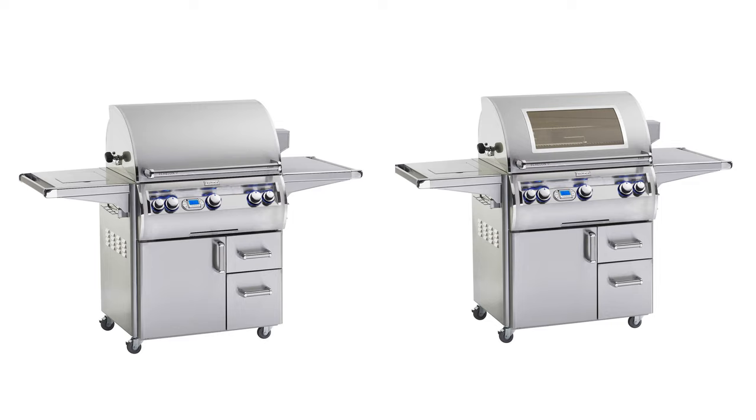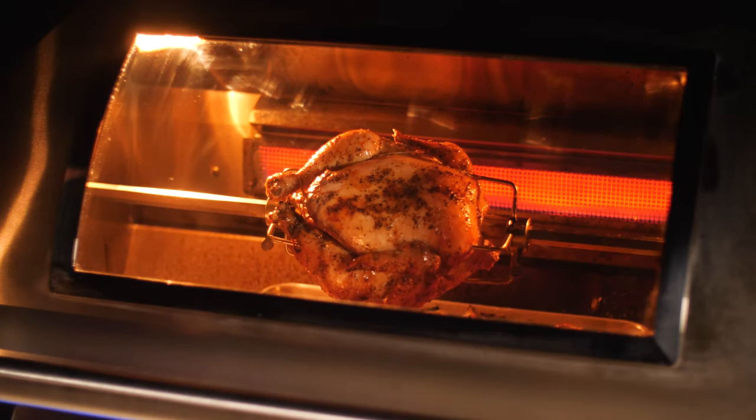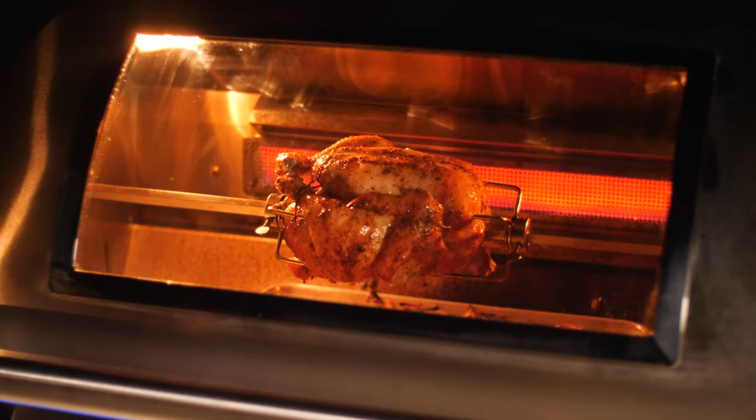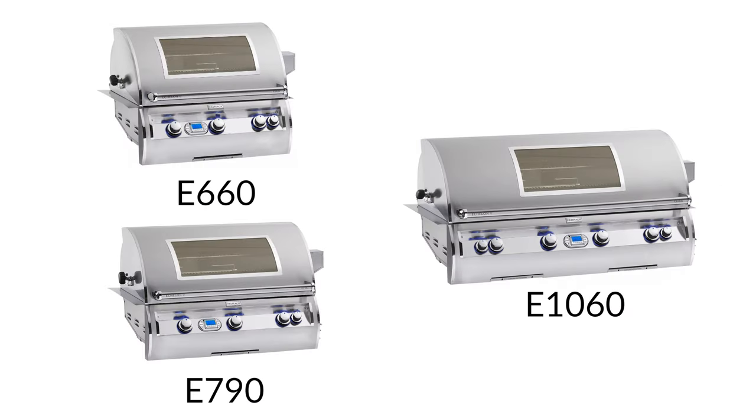Echelon Diamond series grills can be ordered with or without the Magic View window. This window is made out of high-heat ceramic glass and is a convenient way to check on the progress of your cook without letting out the heat. The Diamond series also has the option to choose between digital or analog thermometers. Several sizes are available within the series, making this line perfect for any space.